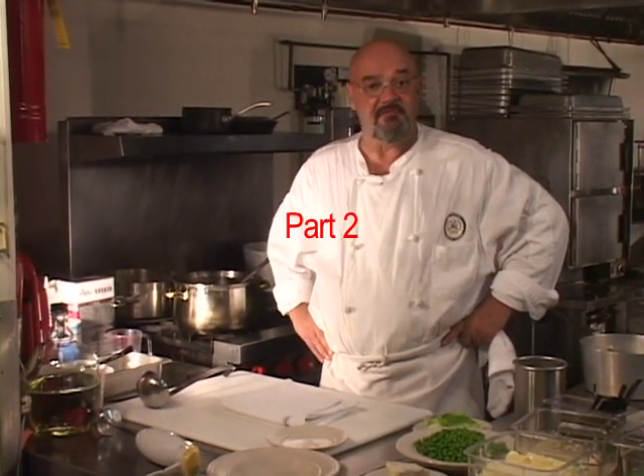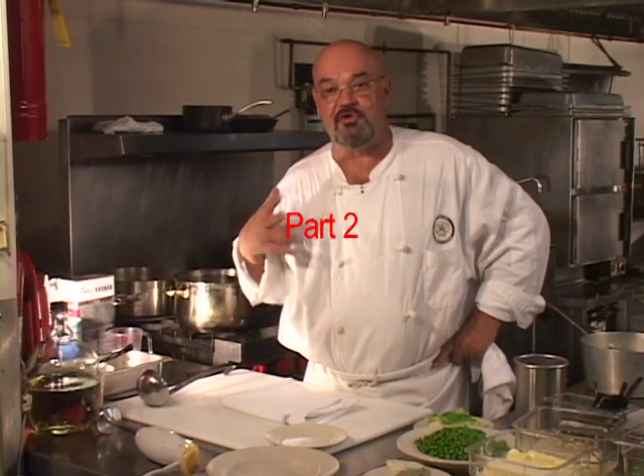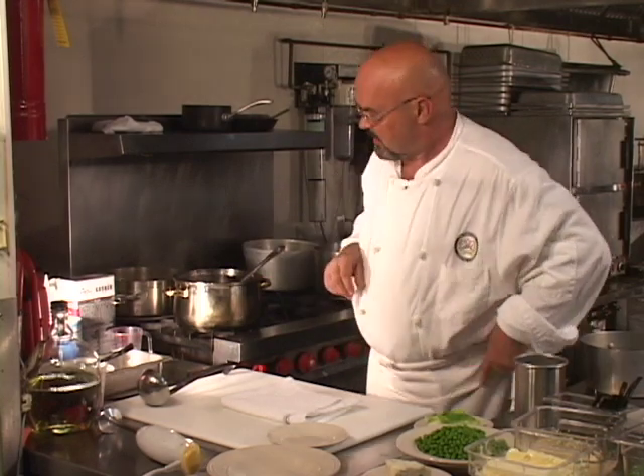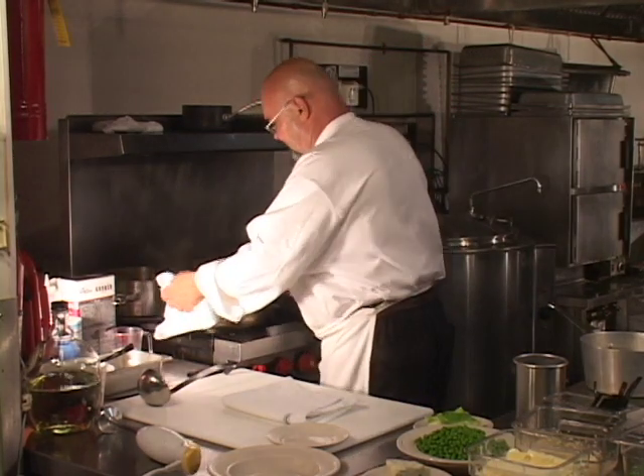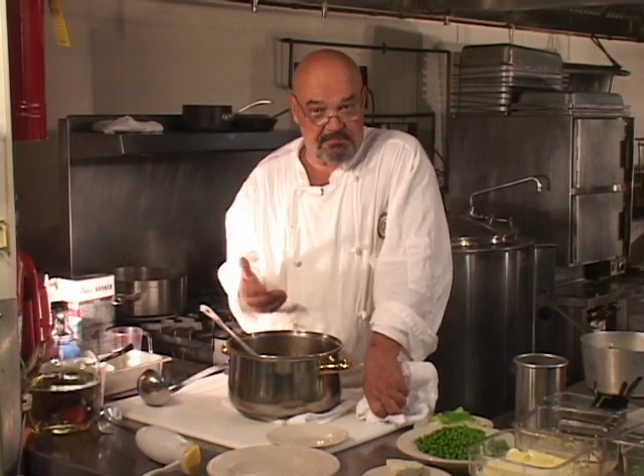We're rolling back on the completion of the navy bean chowder. Now the navy beans, like I told you, these took about an hour to become tender enough to eat, and they're ready now. We're going to show you one of the many finishing processes that you can employ to complete this soup.